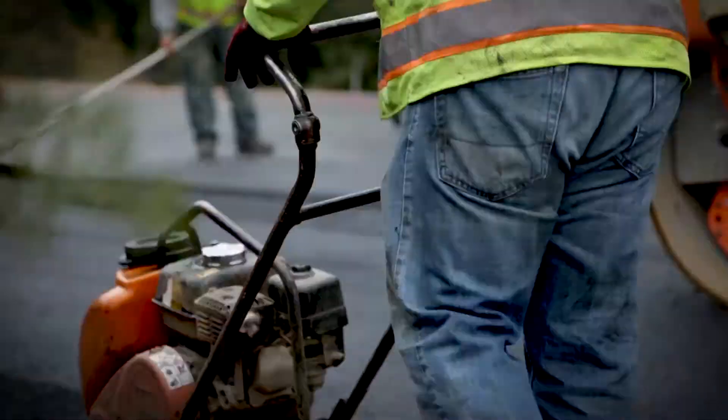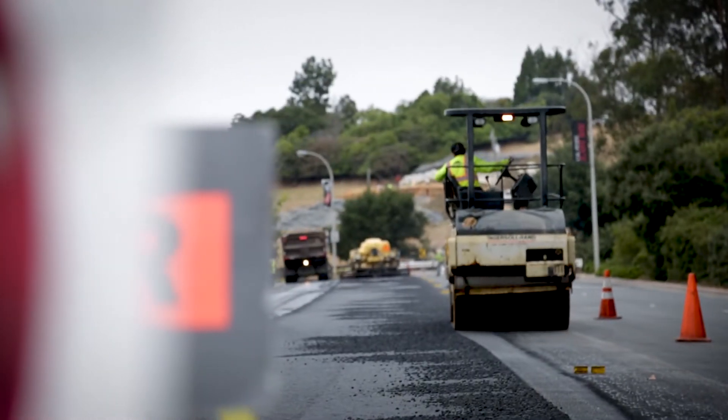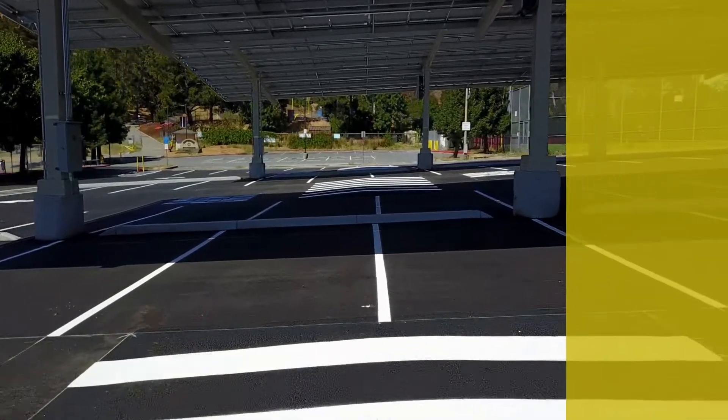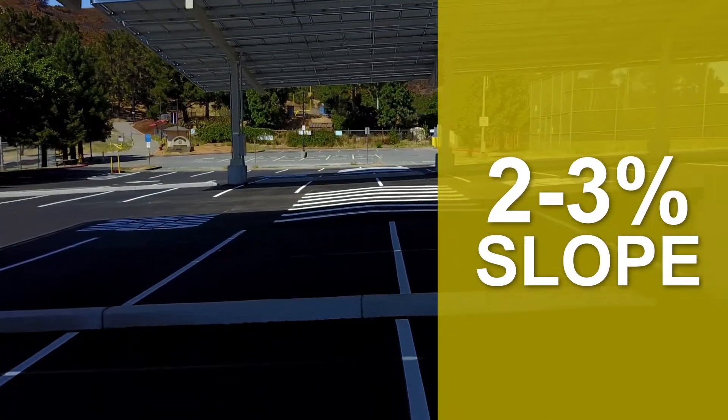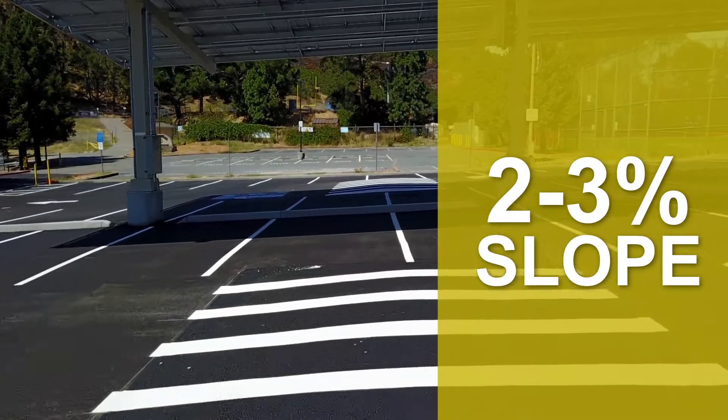Asphalt parking lots are not meant to hold water — we've got to get the water off the asphalt. I need a good slope, two to three percent, getting that water off of it and into a drain system.